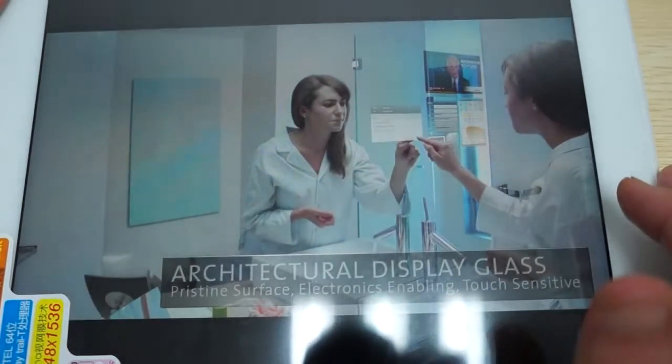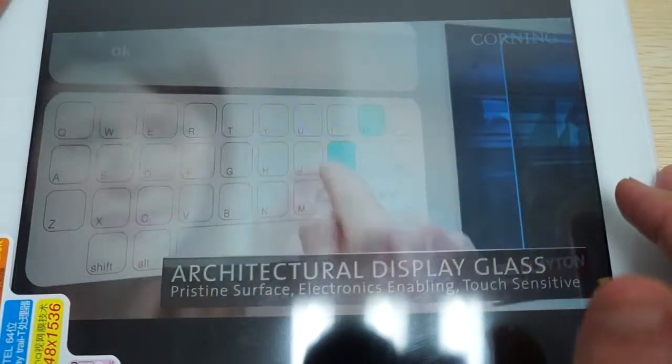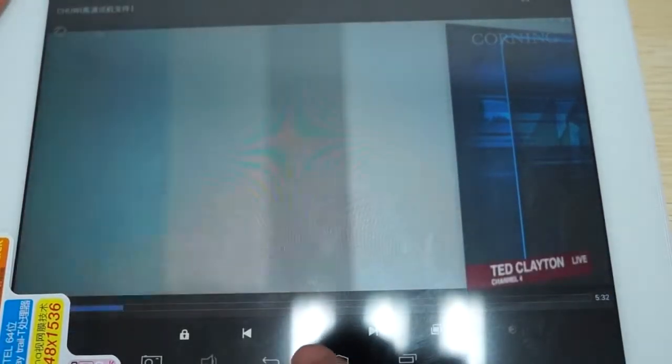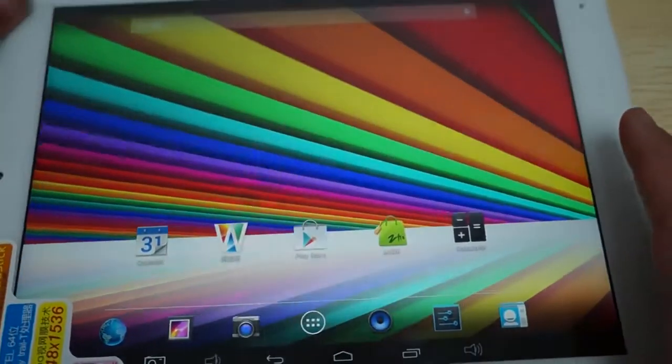Definitely a nice high-definition, high-resolution screen. High-def screen confirmed after watching that video clip.